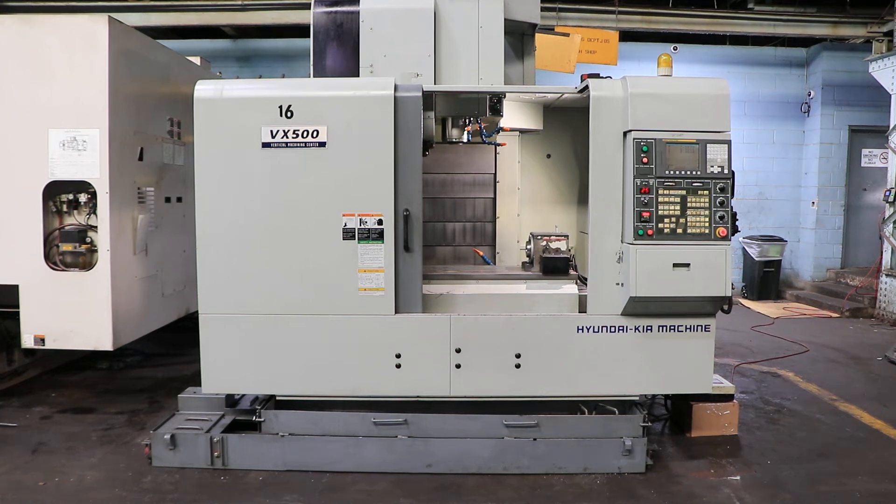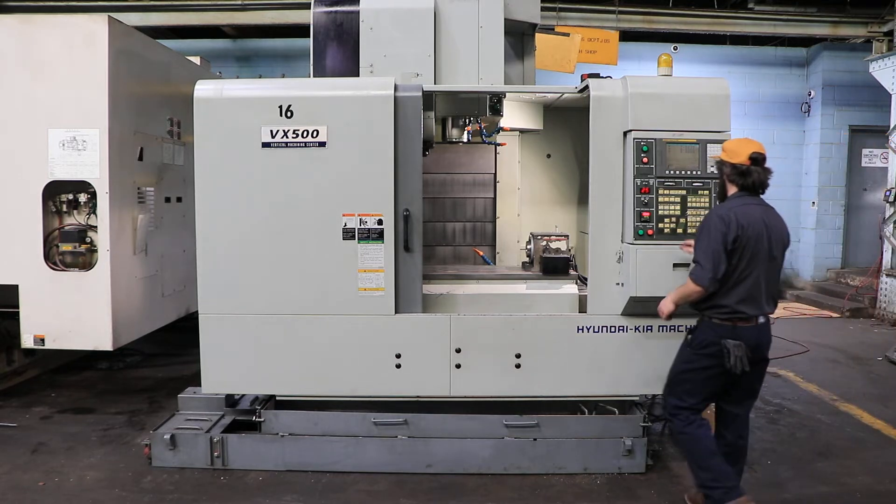We have a Hyundai Kia vertical machining center, model VX 500, serial number VX 500 613. We're going to run it for you. The machine has a FANUC 0iMC control.